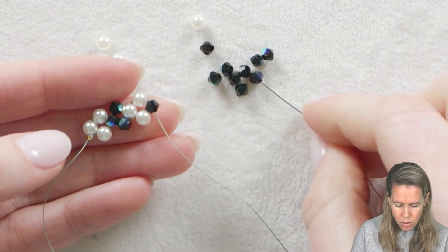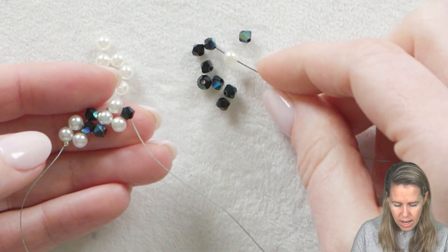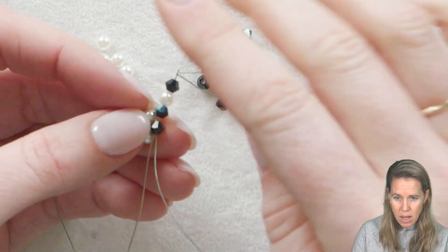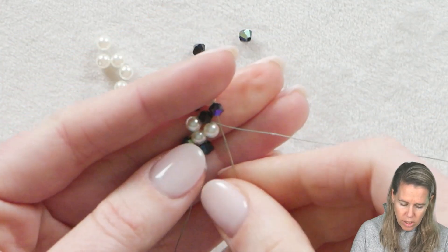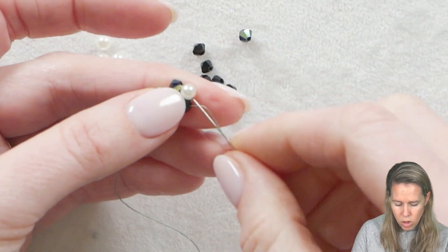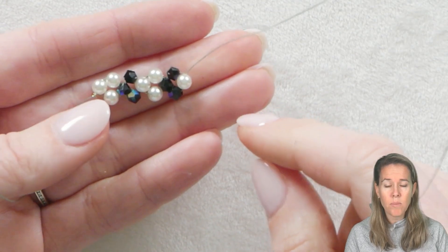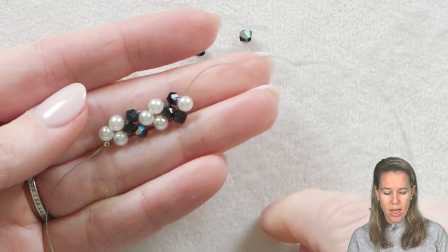You're just going to continue building this center row of your project, creating that starting V with your beads. Again, the pattern is: the same color you're coming out of, alternate color, same color you're coming out of — and you'll notice that V starting to take shape. You're going to do this the whole way through that center line of your right-angle weave, and your clasp is going to add a little bit to the distance. So do this for about six and a half to seven inches, creating that opening V section.